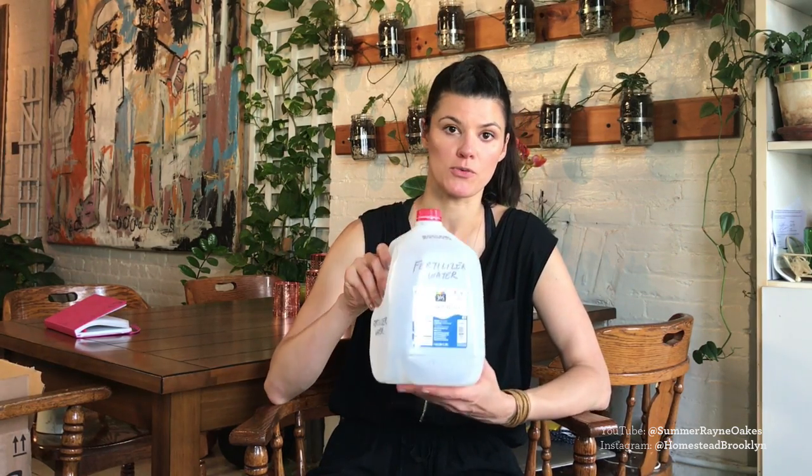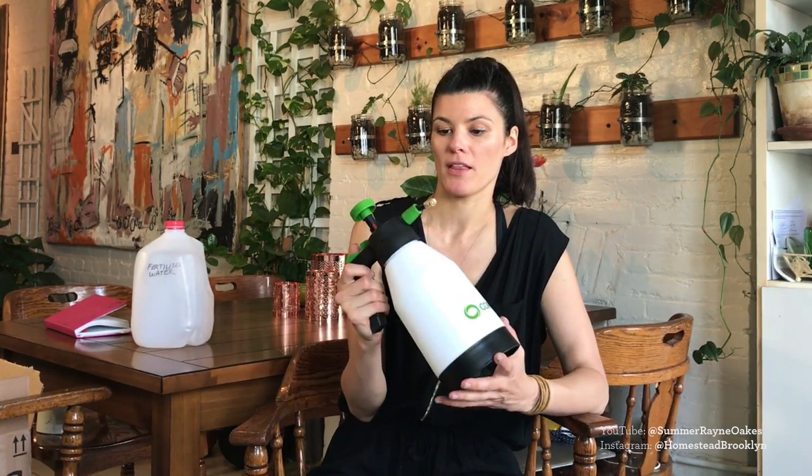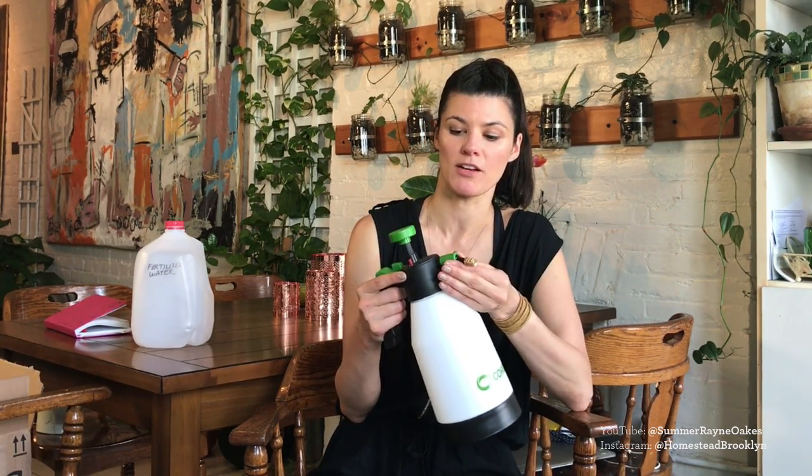First, I have a gallon jug. If you look at fertilizer labels they'll say half a teaspoon per gallon — I traditionally dilute that by half, so if something calls for a half teaspoon I'll put a quarter teaspoon. I mix everything in this jug with filtered water using a hose with a filter, then put that fertilizer-water mixture into this handy Core Gear garden spritzer. You can't really use a regular spritz bottle because it'll get clogged up depending on your fertilizer.